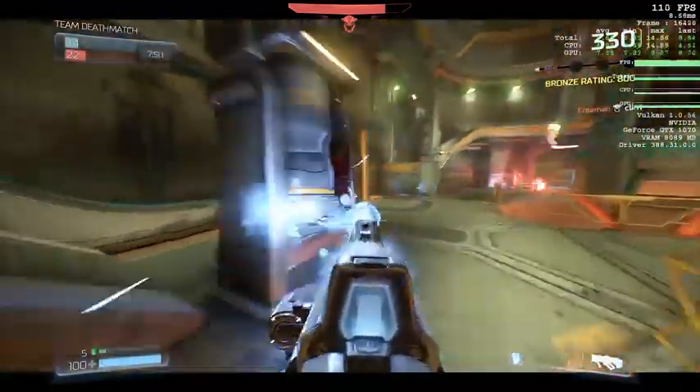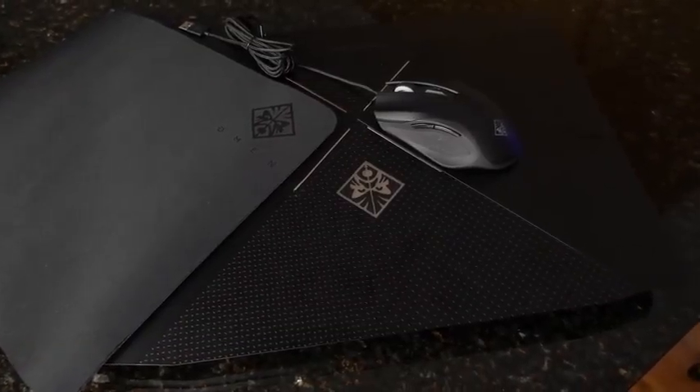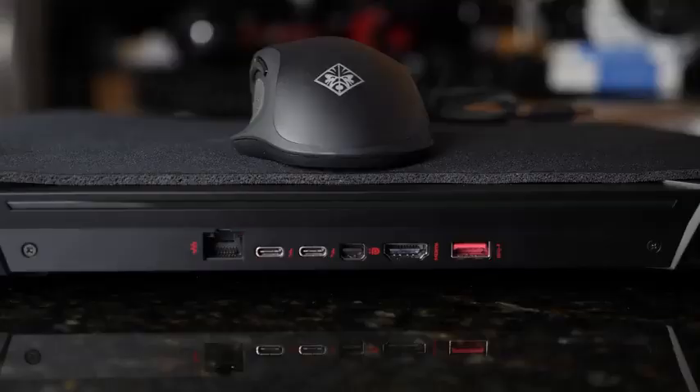HP sent a bunch of accessories as well — they sent a headset, a mouse pad, and a mouse. And I have to say, for a giant company like HP, the accessories they have are actually pretty good. The mouse was pretty nice, I felt really comfortable. The headset also gave me some really nice gaming audio — you could hear footsteps and all that stuff. And the mouse pad was pretty solid. So that's something you can add in your purchase if you want to.